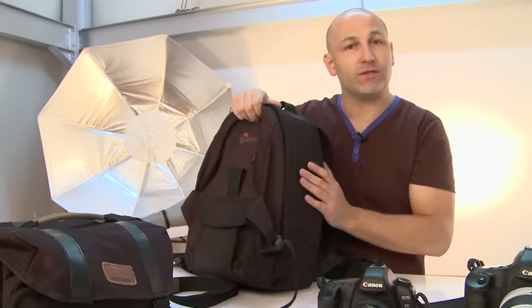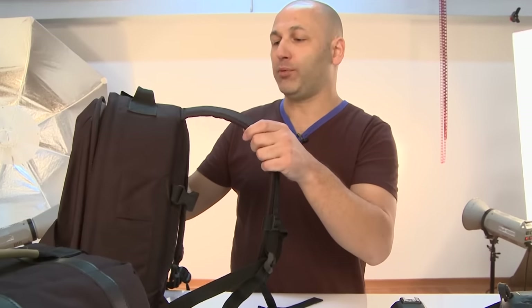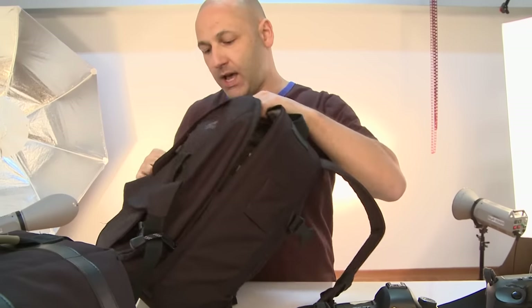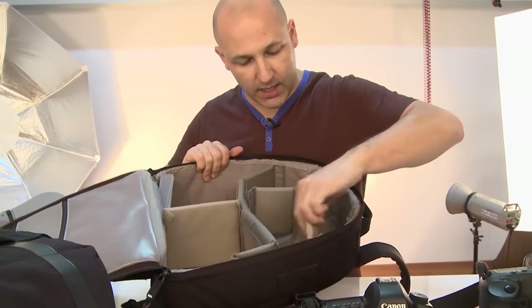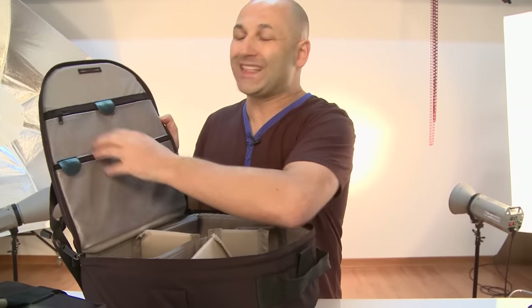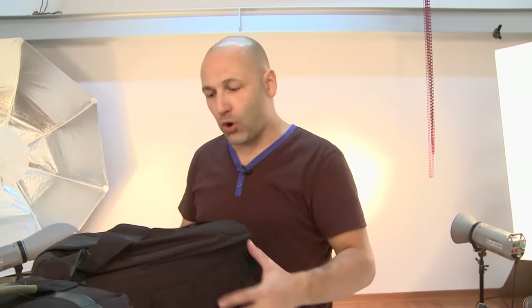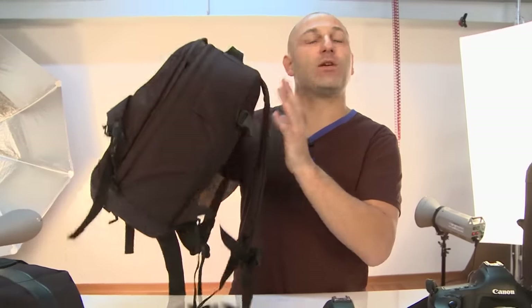One of the other bags that I've used for many years — this one's been all over the world with me — is this LowePro backpack bag. It's just like a rucksack that you sling over your shoulder. Inside you've got quite a bit of room. It has velcro dividers so you can rearrange the setup of your equipment inside the bag. You've got all these internal pockets for your memory cards, your filters and accessories, and even more pockets on the outside, so you can fit a surprising amount of stuff into these bags.